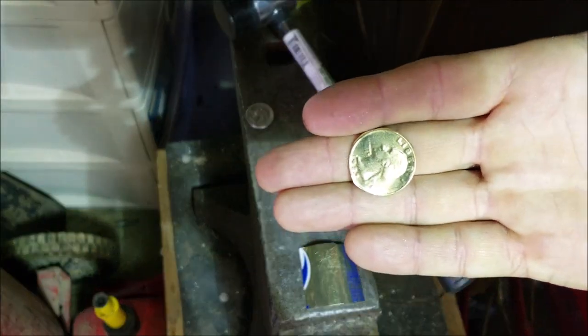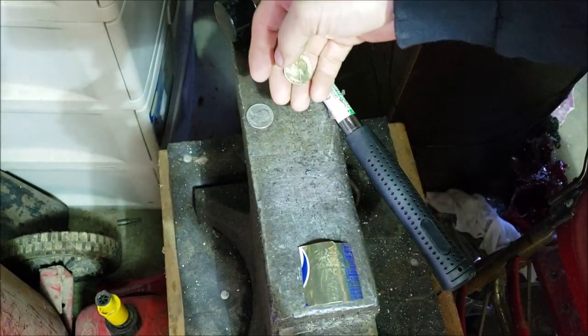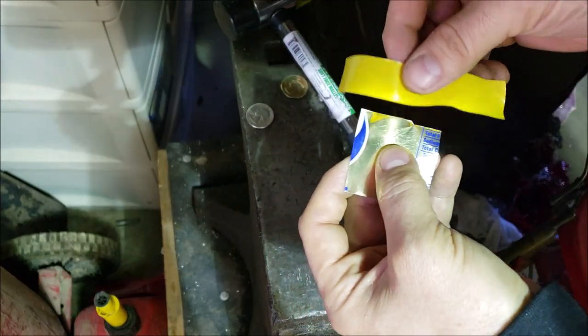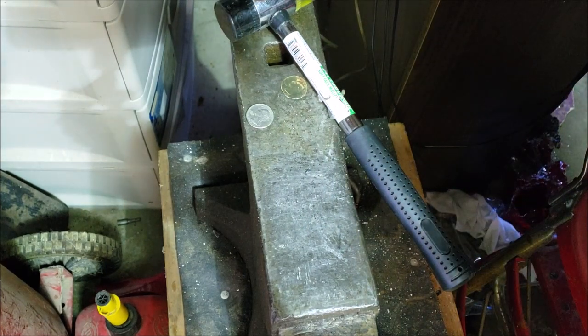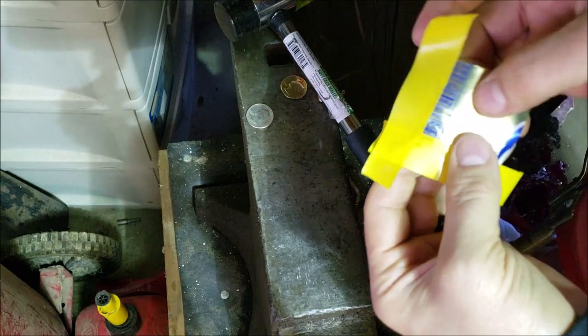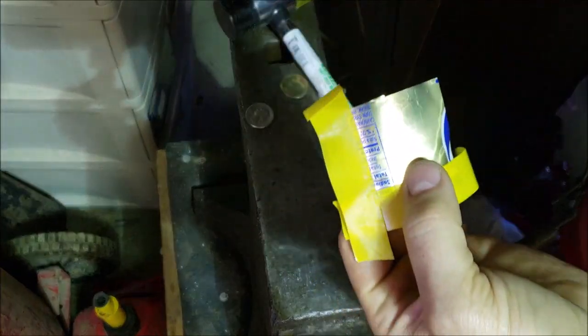I'm gonna show you real fast how to make a prank quarter, and no, it's not counterfeiting — it's just for pranks. You want to put it on the sidewalk or something to trick somebody into thinking they found a quarter, or whatever — magic tricks, etc. So you get a piece of Pepsi can or some other